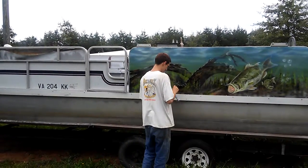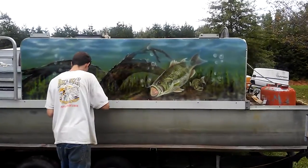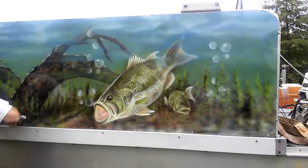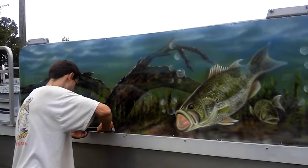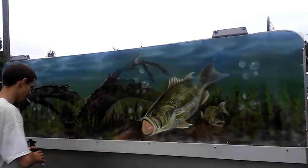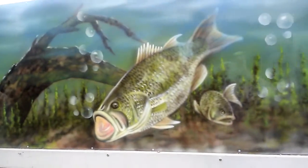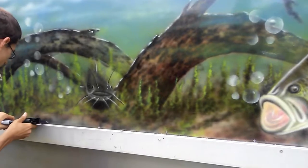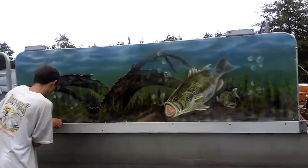I'm gonna do the door next, then the front wrap-around piece, and then I'll start on the other side. If anybody's got a pontoon and would like a theme like this, information on how to get in touch with me is on this page, whether it's Facebook or YouTube. It's gonna look real nice — nice looking old big-mouth bass, catfish. I've got a mermaid, I'm doing one of the panels. I don't know how I'm gonna fit it in, but I want it to be done appropriately.